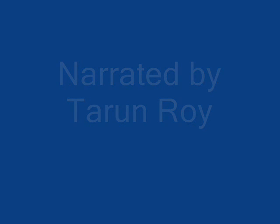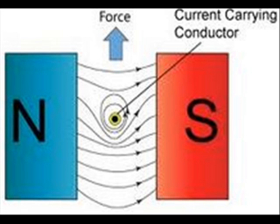We are going to discuss the working principle of a DC motor. The working principle of a DC motor is very simple. We know that when a current-carrying conductor is placed inside a magnetic field, it experiences a mechanical force towards a particular direction.